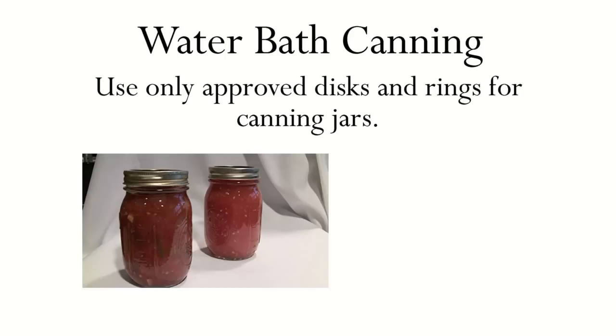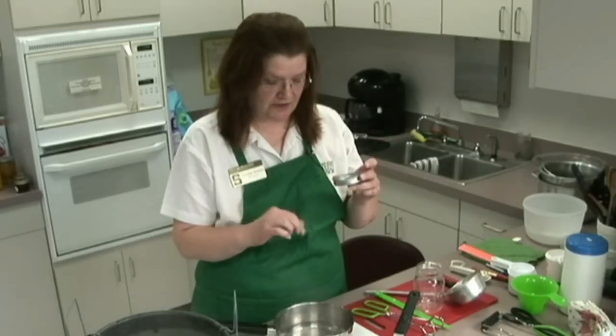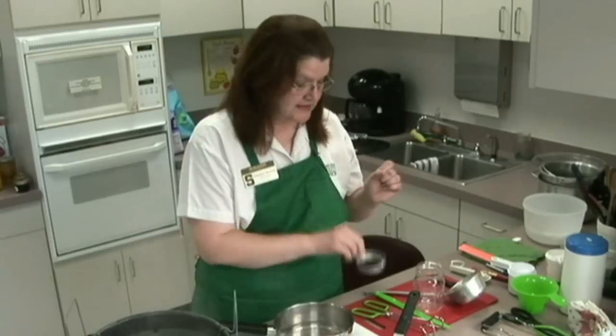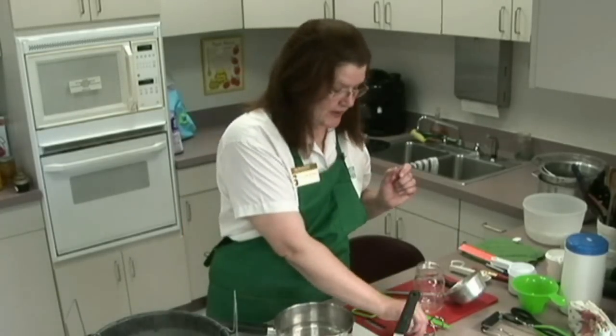You also need to have the disc and ring to go with this particular canning technique. The disc we're going to preheat in warm water up to 180 degrees to soften that sealing compound on it, and then you'll have the ring as well.